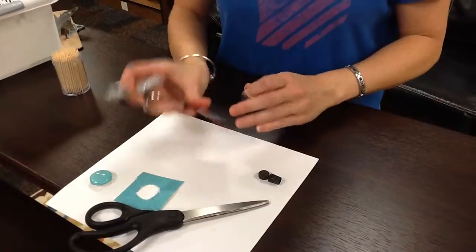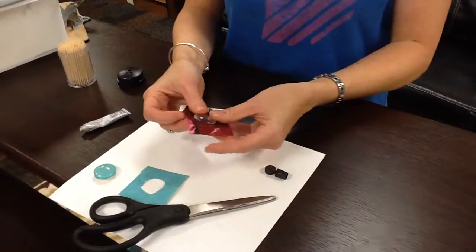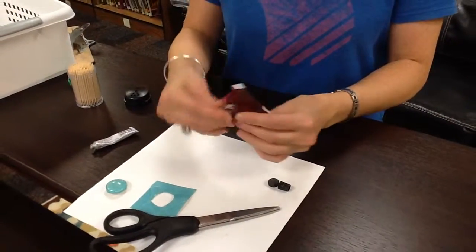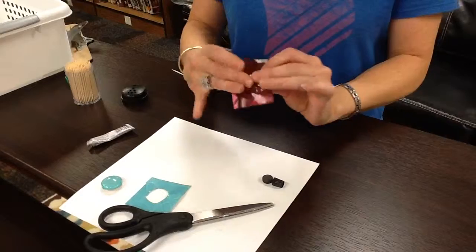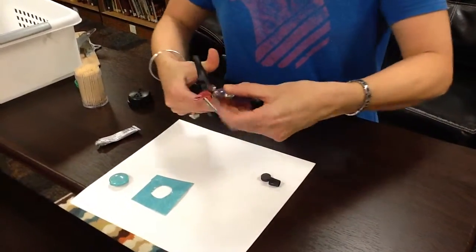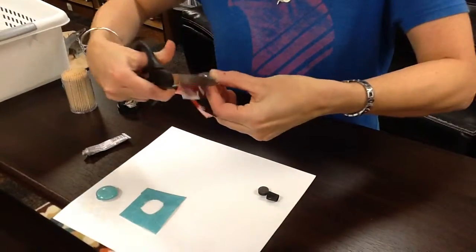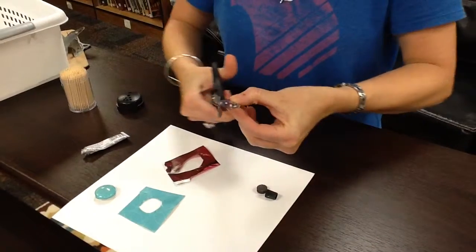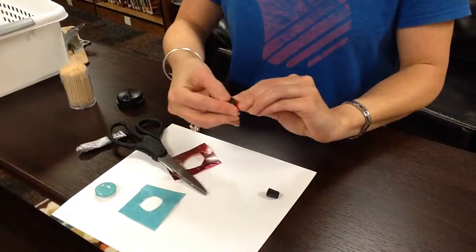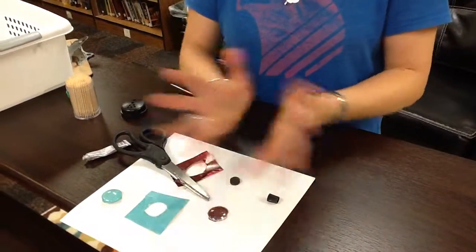Okay, so to review: put your glue on your paper, glue that down, put some more glue on the little plastic piece, press it on, then cut around that while it's glued. Then glue your magnet on, press it really firmly, and let that sit for about 30 minutes. And that's it!